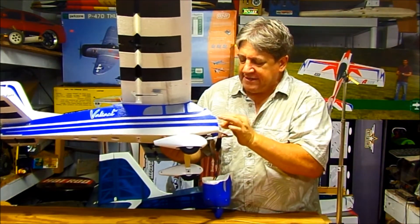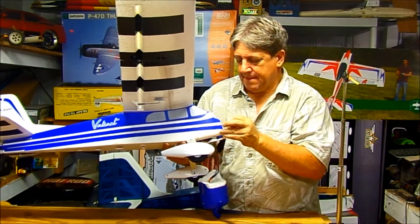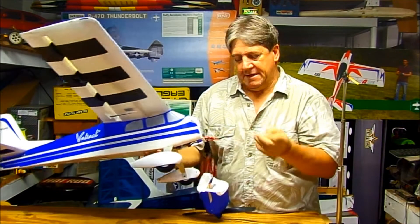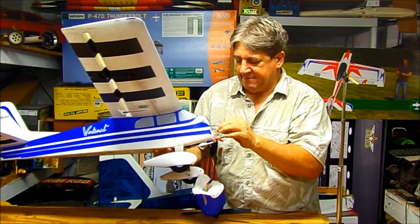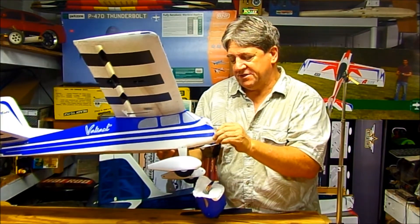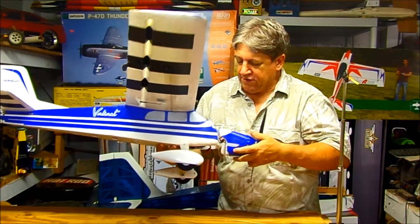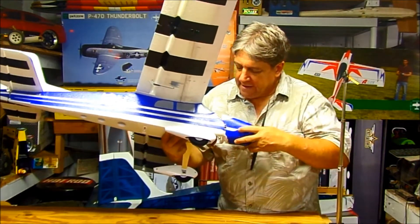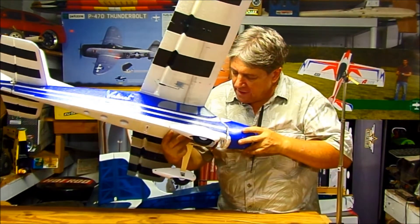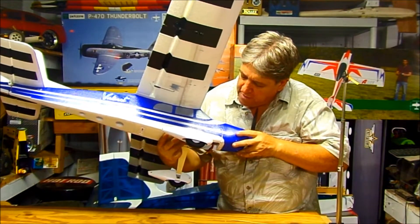So I put it in there, get it in there pretty deep, then pull it back out. Then I turn it around so that the pointy end is out, set it in there, and push it in so there's just the tip of the point sticking out. Then you feed it all back in there again, try to get it as lined up as you can, make sure you get your wires tucked in there, and then line it up and push it on.